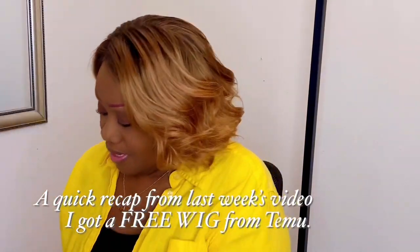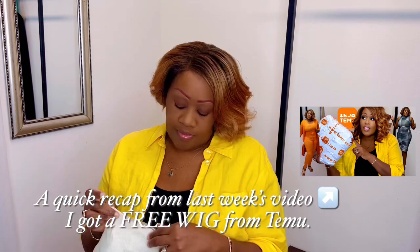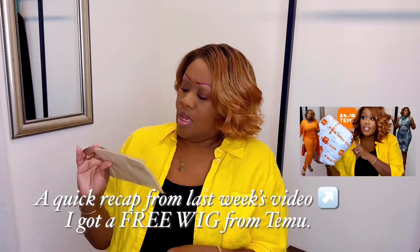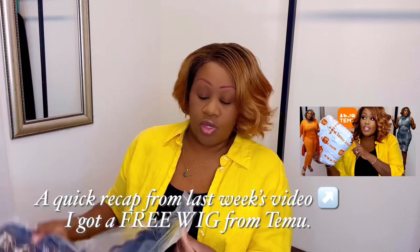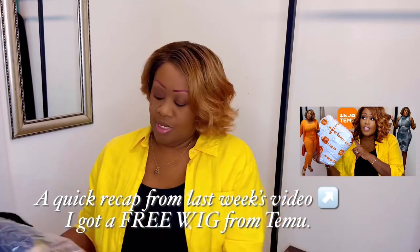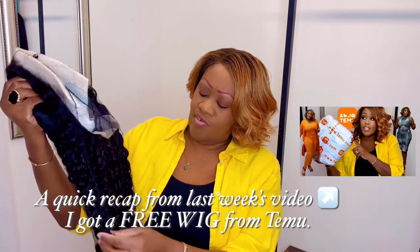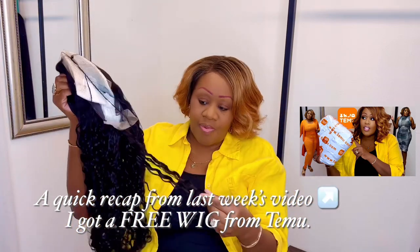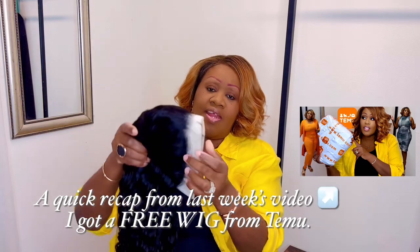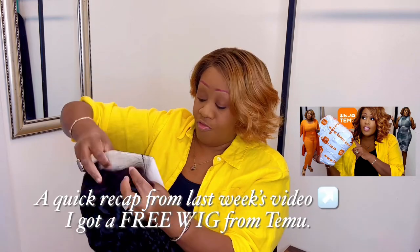The third thing that came in was a wig unit — they say it's 24 inches. I also got a wig cap, and this is the unit. I'm going to make another dedicated video for this unit. It's interesting, not the color I normally wear, so I'll probably dye it so you guys can see the quality. It's a lace frontal — that was also a free prize. Curly waterwave, not bad.